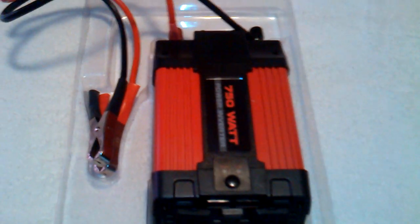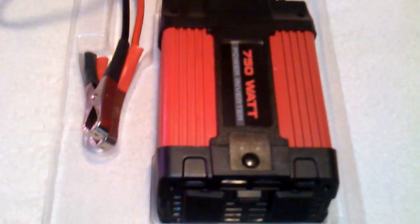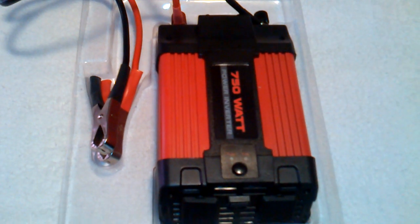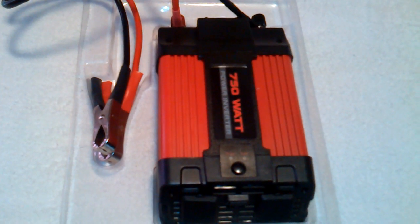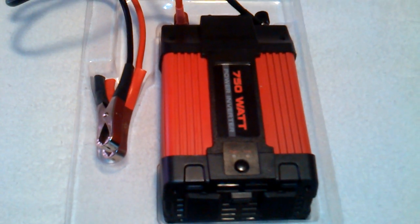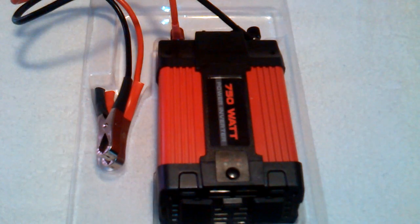Whenever buying a power inverter, make sure you read all the safety instructions and warnings — proper setup, the wattage, any fire safety issues. It's your responsibility to know these things. But this is just a supplemental power source that I have so I don't have my basement flooded and won't ruin any of the contents in my basement.